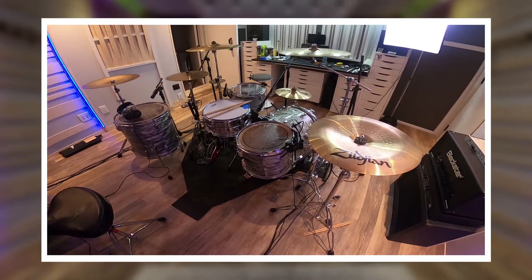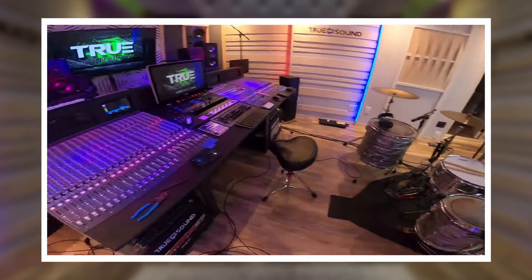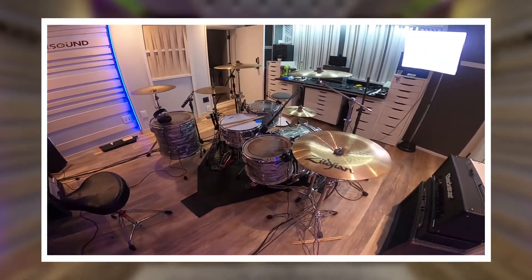I couldn't set up drums in my vocal booth so I set them up right here in the control room. You guys can see all the different mics I used. I'll give you an audio example of what it sounded like fully mixed and processed, and then show you some of the stuff on the mixing console - most of the mic pres I ended up using were right from the Allen Heath. Take a listen to this audio clip - this is the song and the final mixed drums.